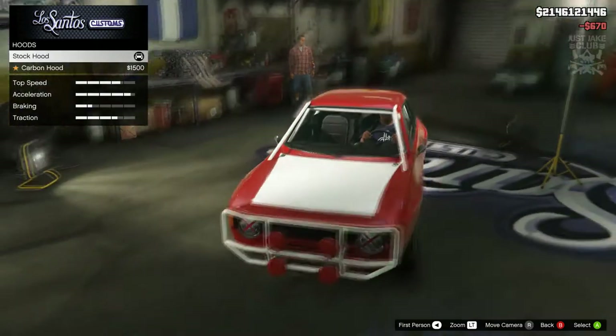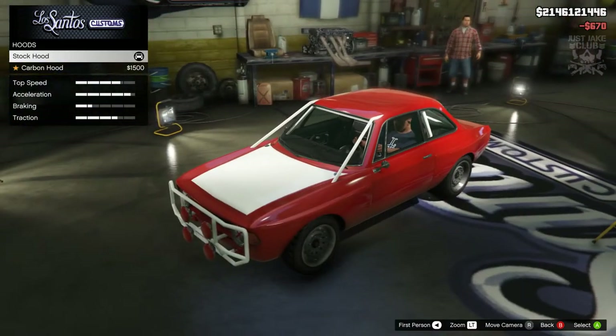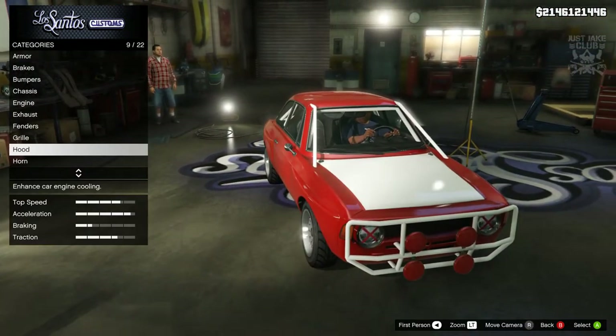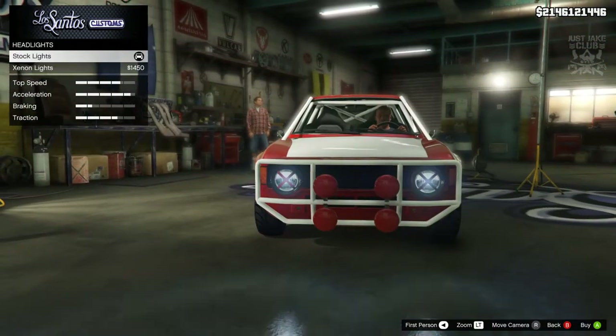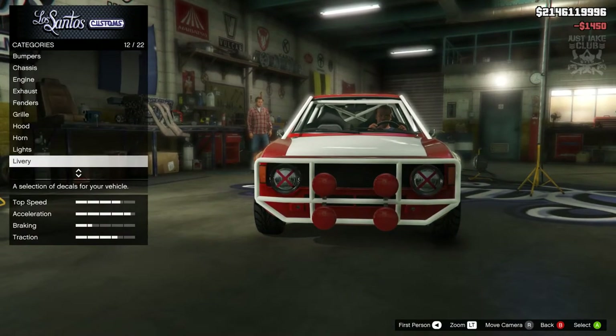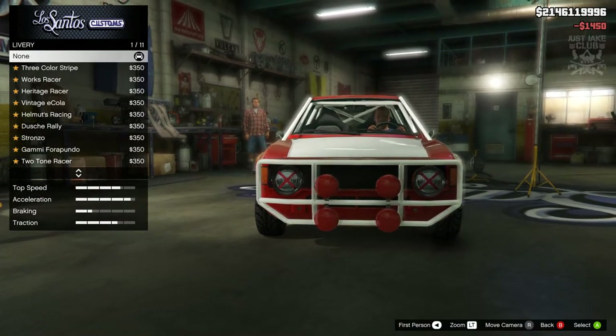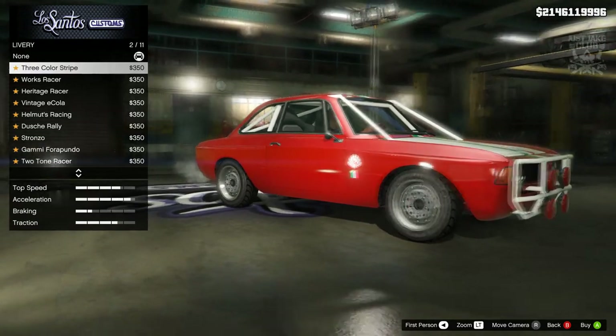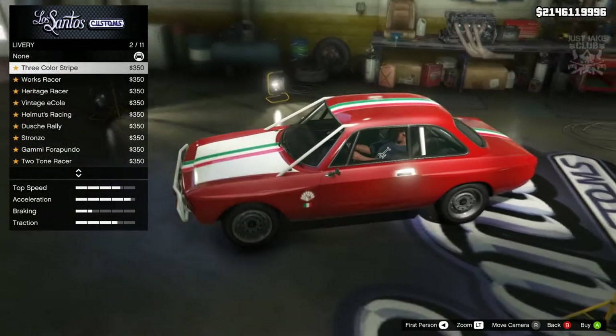Then we'll go to the hood. There's only one option for the hood and it is a carbon hood — I'm not a fan, so we're just going to stay stock for the hood. Then we're going to go to the lights and purchase the xenon headlights.